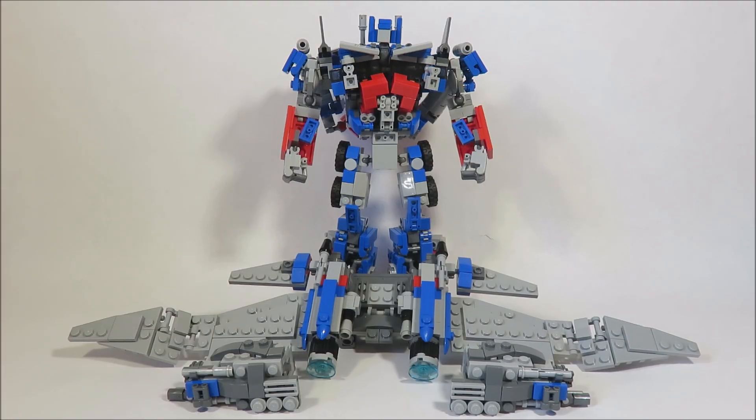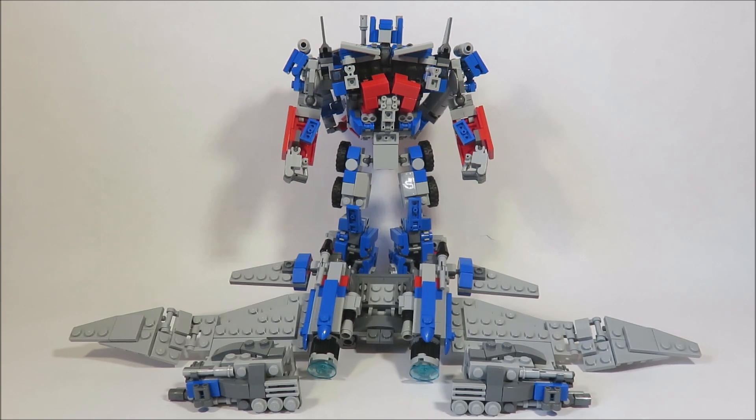Hey everybody, this is Arnoblos98, and here we have Optimus Prime from Dark of the Moon with his Jetwing. This is my last new build for a while, and I already reviewed Optimus in my previous videos, so I won't focus on him too much.